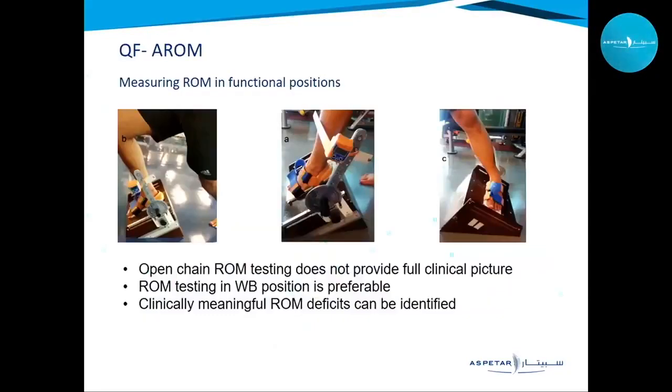The QF active range of motion device was developed by senior physiotherapist Mohsen Abbasi here at Aspidar. The idea is that open-chain range of motion testing does not give the full clinical picture of ankle mobility — weight-bearing positions provide more appropriate results. The knee-to-wall test is one preferred functional test. The device is a specially designed platform with an immobilization system that holds the foot in place, allowing clinically meaningful range of motion deficits to be identified.